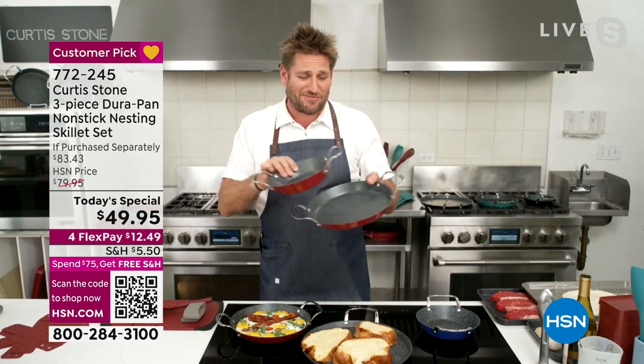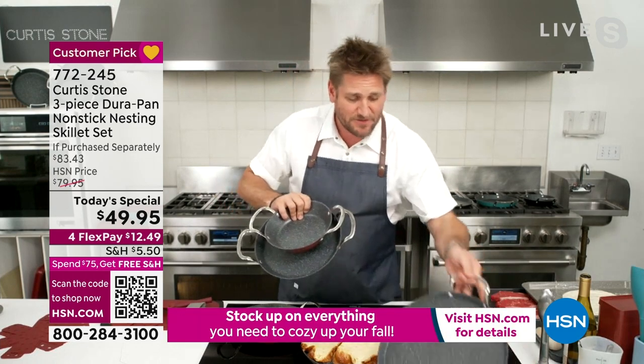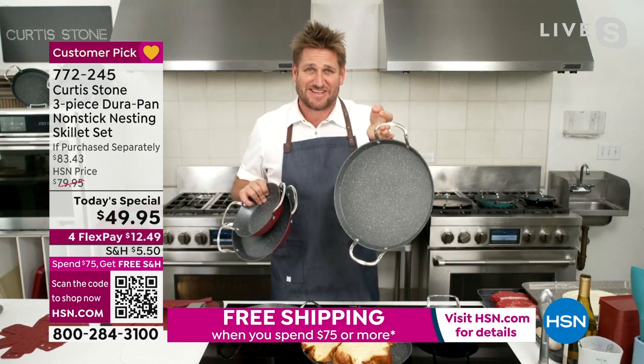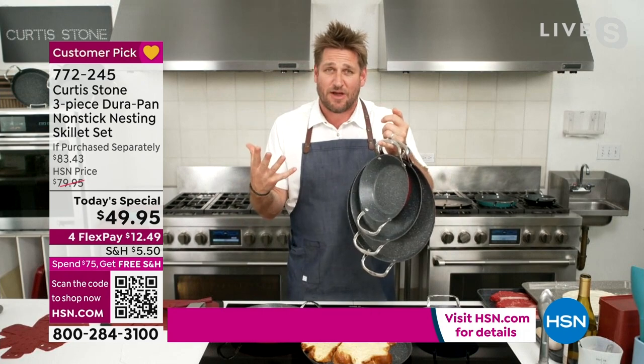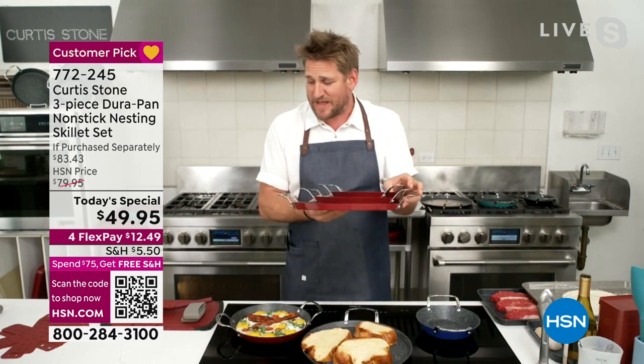The wonderful thing about them is they are all DuraPan. Look, this is the largest pan I've ever made — it's 13 inches in diameter. I can hang all three of them off my pinky because they are lightweight. They nest and store so beautifully — you can see they take up hardly any space.